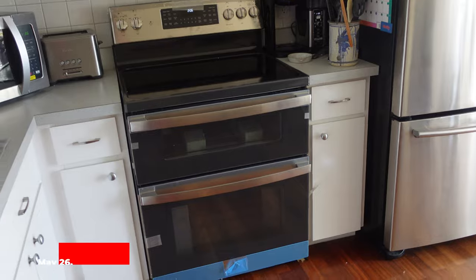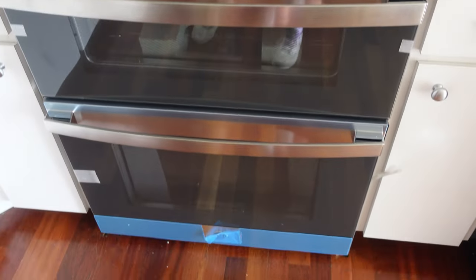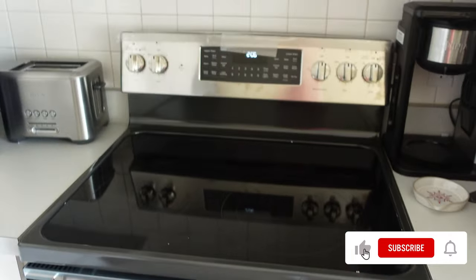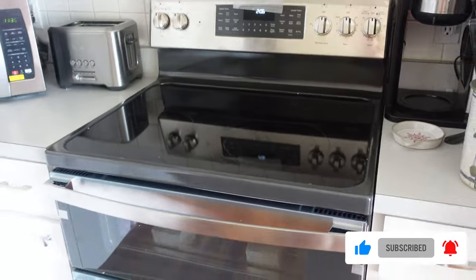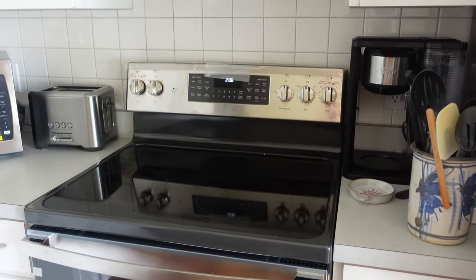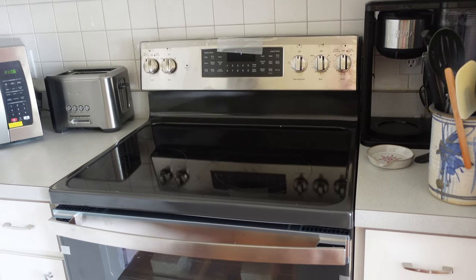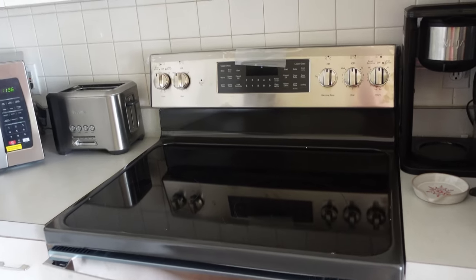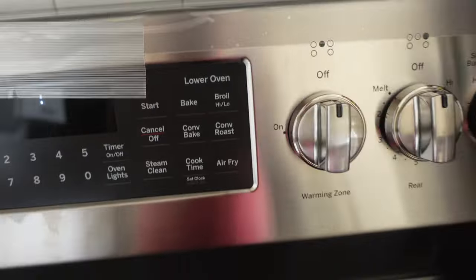She's here and she's beautiful. This is our new stove. You guys may not remember, but we had the same stove in our last Florida house, our new construction house. And we loved it so much that we decided to get it again. But this one's upgraded because it has air fry, which I've never used an air fryer before, so I guess I'm going to have to learn.